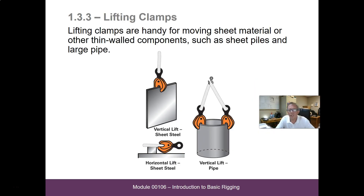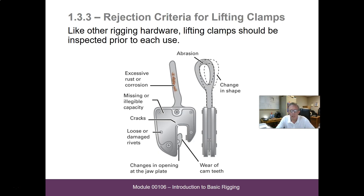Lifting clamps are handy for moving sheet material and other thin wall components such as sheet piles and large pipe. Rejection criteria for lifting clamps — like other rigging hardware, they should be inspected prior to use. Reasons to take a lifting clamp out of service include: a change in shape, severe abrasion, excessive rust or corrosion, missing or illegible capacity markings, cracks, loose or damaged rivets, changes in jaw plate opening, or wear on the cam teeth.